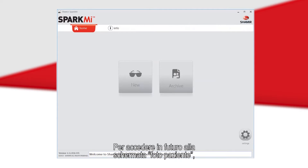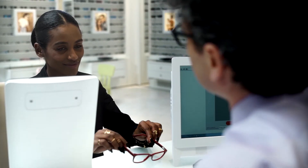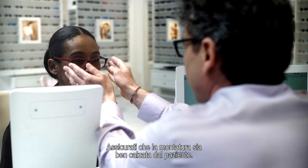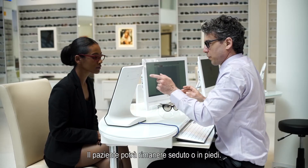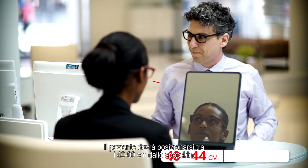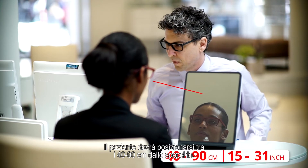To access the patient photo screen in the future, hit New on the Spark Me home screen. Ensure that the frame is sitting comfortably and straight on the patient's face. The patient can either be sitting or standing, as long as the Spark Me device is 40 to 90 centimeters, or 15 to 35 inches, away from the patient's face.